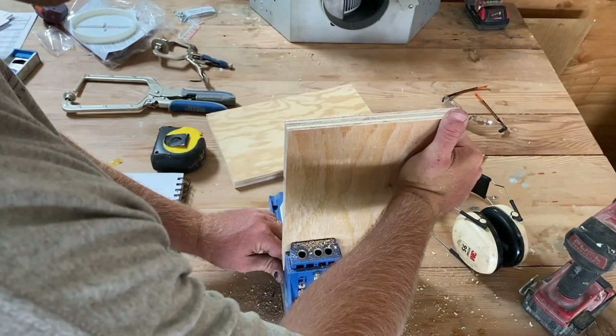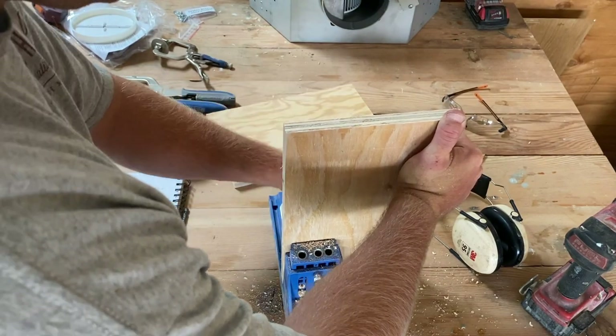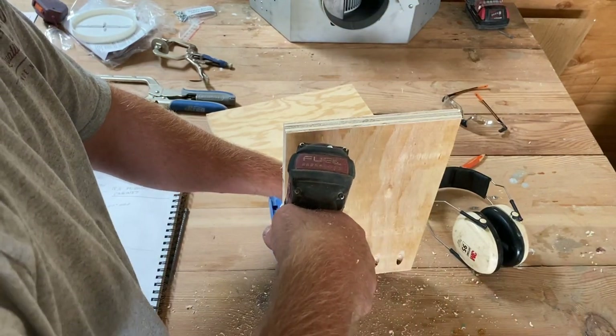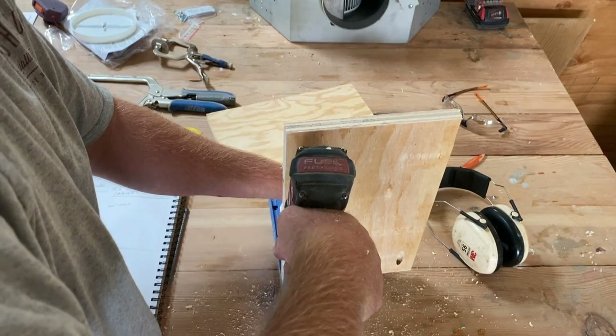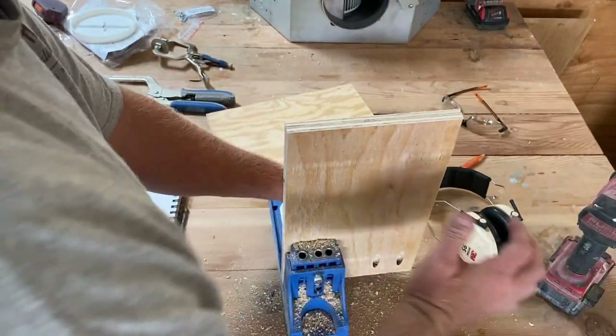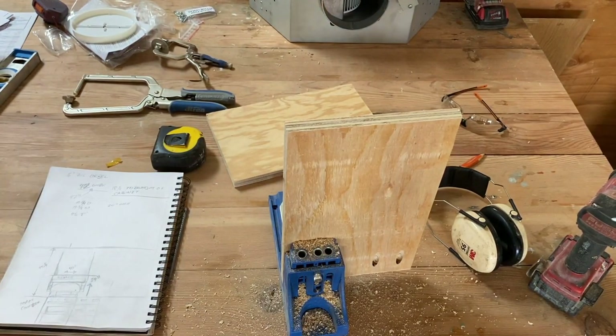This is a Kreg jig, and it's pretty useful — you can get it at most hardware stores. I find it's really convenient when you've got to do joinery and you don't want to do a dovetail or dowel something in. It creates a really strong joint, especially when you're making a square, rectangle, or any kind of box.